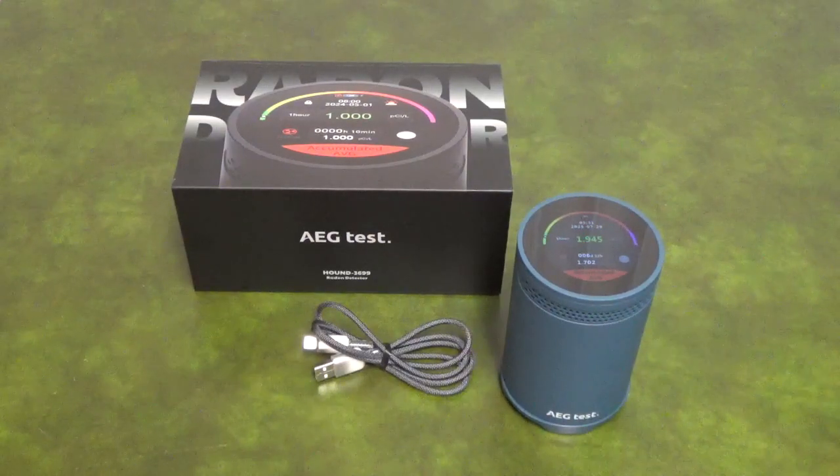The Hound 3699 radon detector from AEG Test is cordless, so it can be used and then shared with friends and family. The lithium-ion battery has a 12-day runtime after a full charge, or the USB cable can be left plugged in for continuous monitoring.